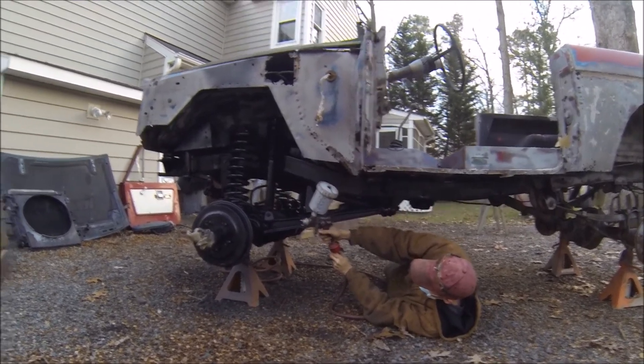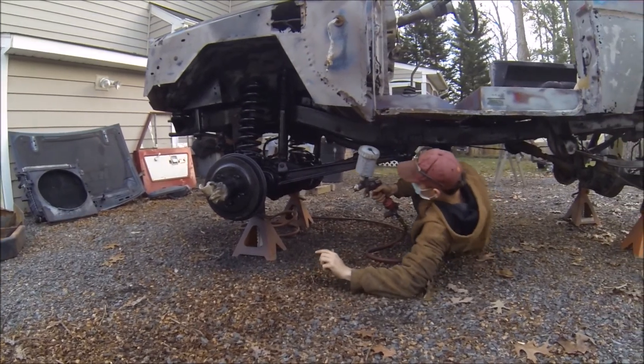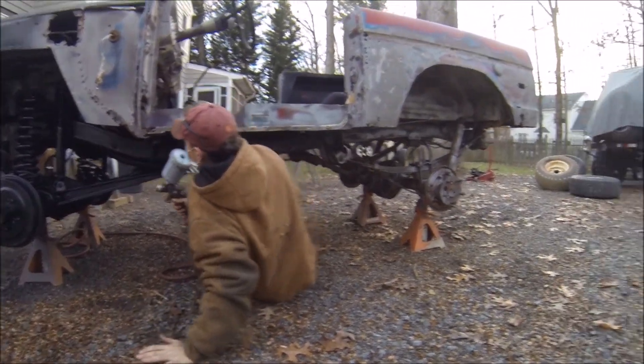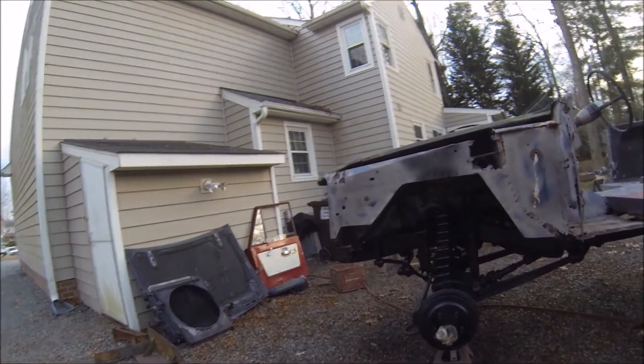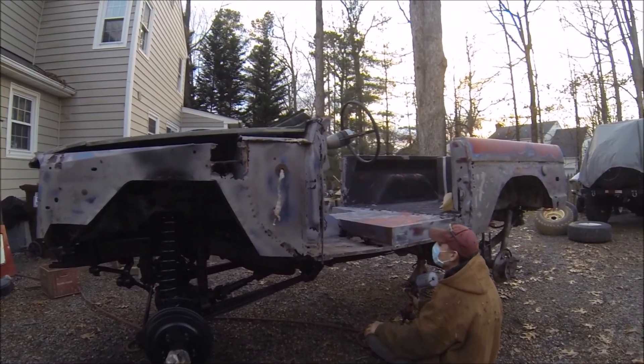Yeah, legit painting techniques, just lay under it. This stuff is so nice to paint with — it just doesn't run or anything. It just makes everything look so good.